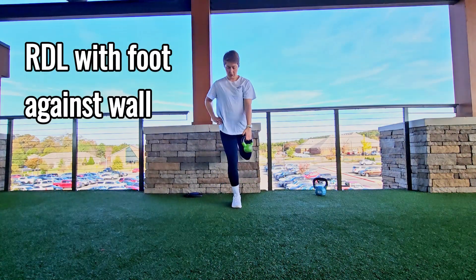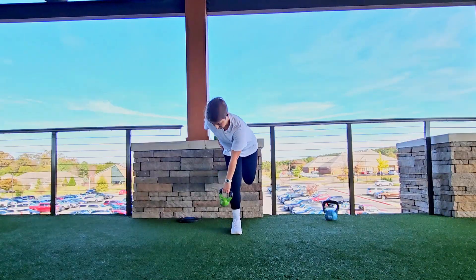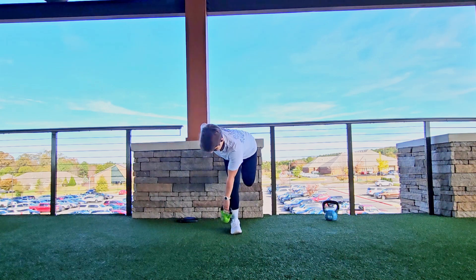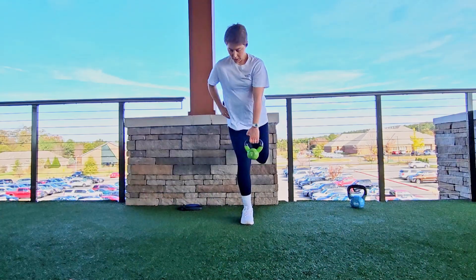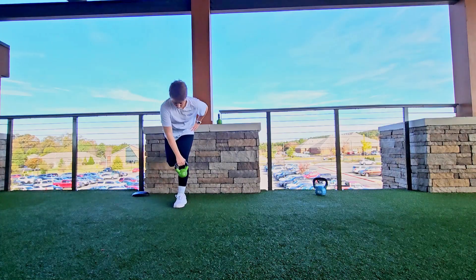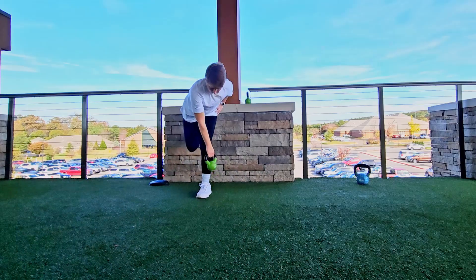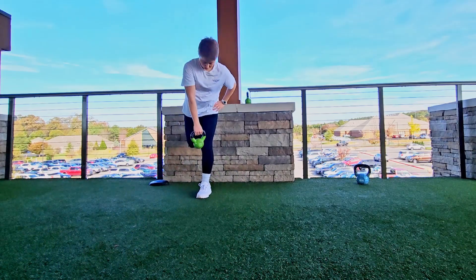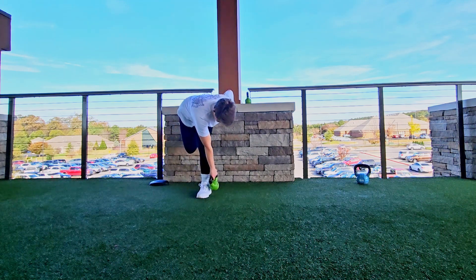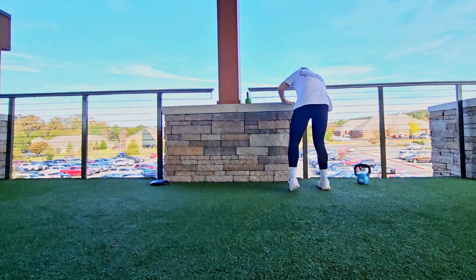I think every runner's favorite exercise is some kind of RDL. I've already progressed it by putting the opposite foot on the wall, so both butt cheeks are involved. But now, if you need it spicier and want to make your RDL harder, you rotate that weight to the outer edge of your foot, just like I'm showing you here. One foot is pressing into the wall behind me, and that weight is traveling towards the outside edge of my foot. What this does is it engages both glutes, but it also gets the muscles called your hip internal rotators, which are very important.